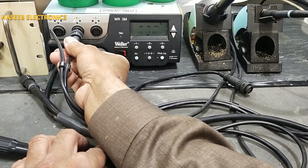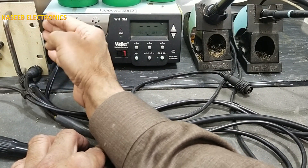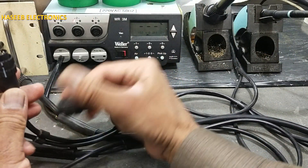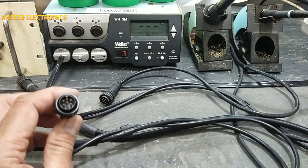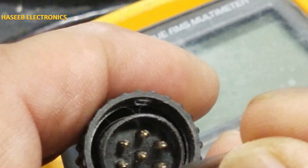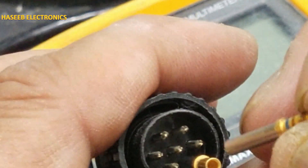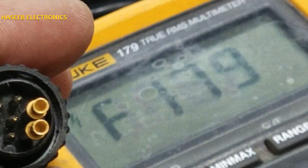If it is not working here, not working here, but the second device is working on the same channel where the desoldering tool was connected — how can we troubleshoot? Take these two pins and set the multimeter to ohms.